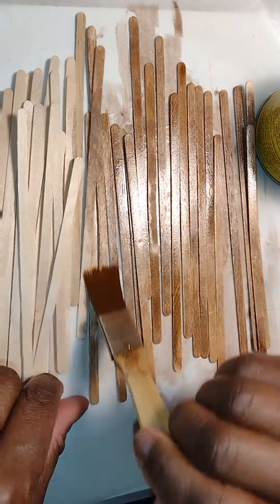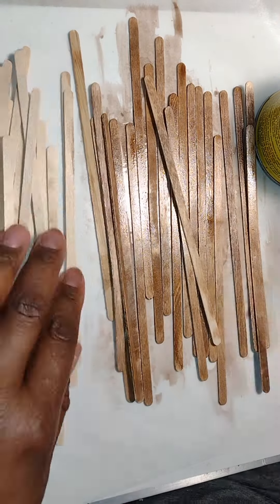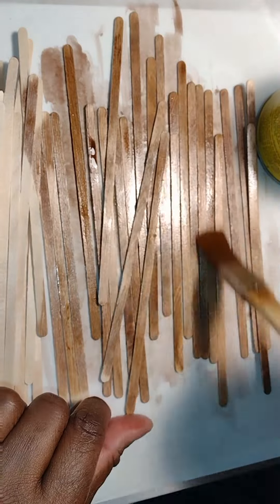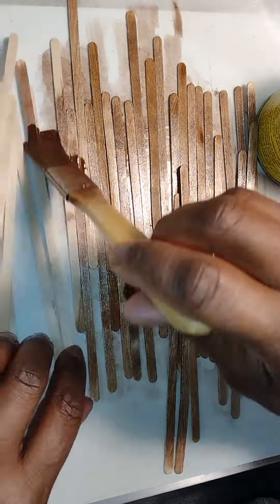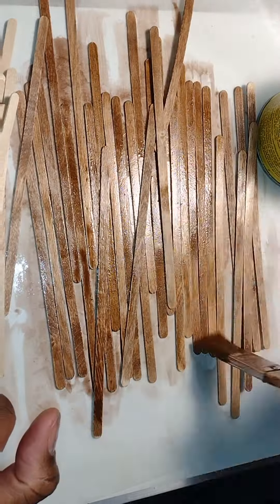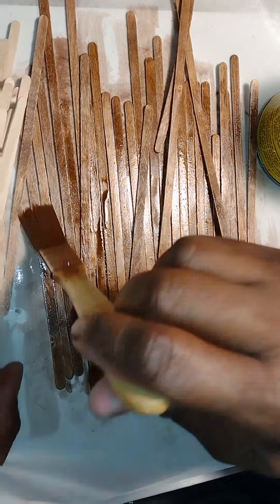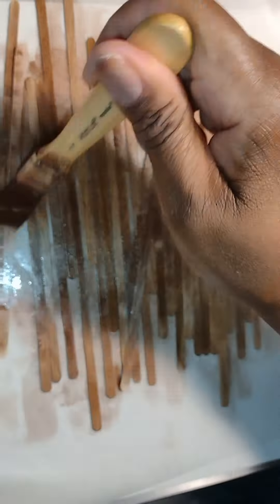I did quite a big batch of sticks because I wasn't sure how many I would need, and I'd rather have too many than not enough. After I was done staining an adequate amount, I allowed them to dry overnight, because you don't want the oils from the stain to hinder the glue from adhering to your template. So I let them sit overnight.